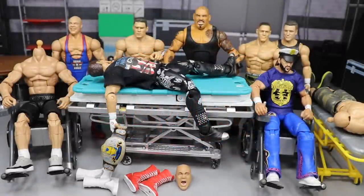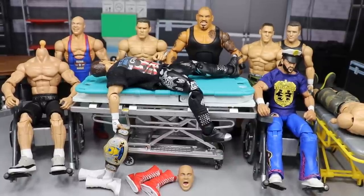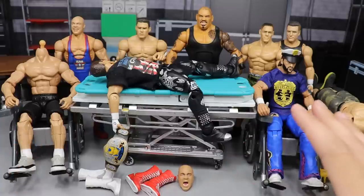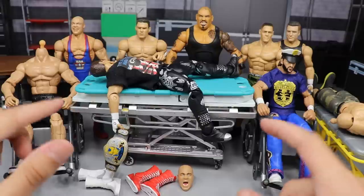Welcome back to another MyNameToys video. Today we have WWE action figure surgery episode number 27. We have a ton of stuff going on — boots, head scans, fix-ups, swappages. We have some Frankenstein efforts going on here, but we're gonna get through it together.